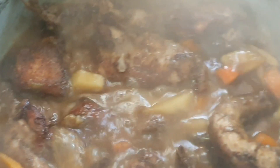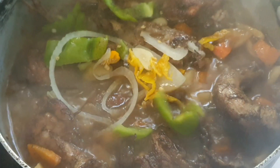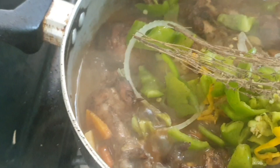I'm going to put some chopped seasoning on it here: mac pepper, bell pepper, and onions together. And a piece of thyme here.